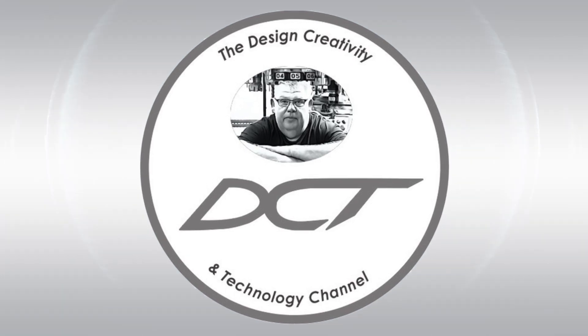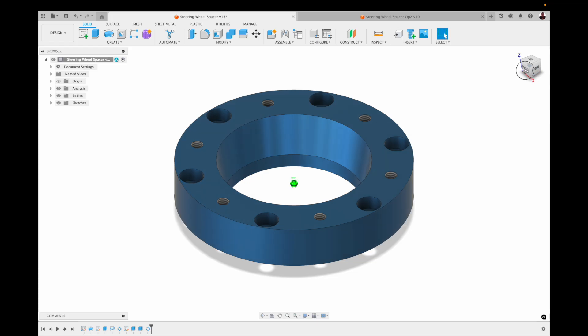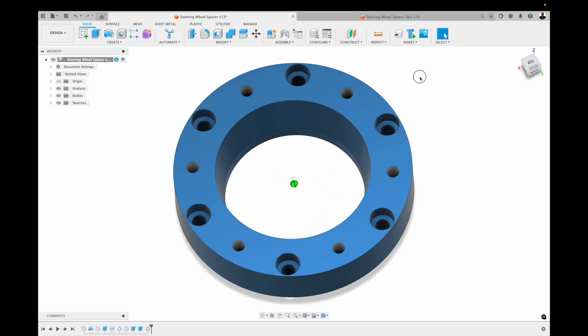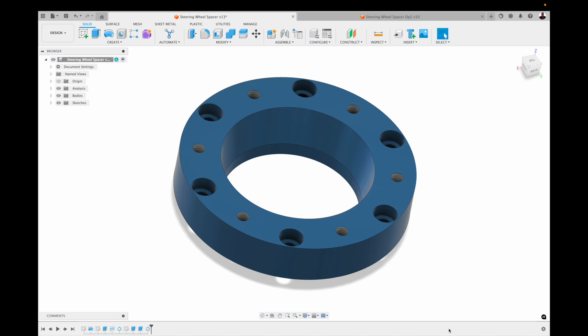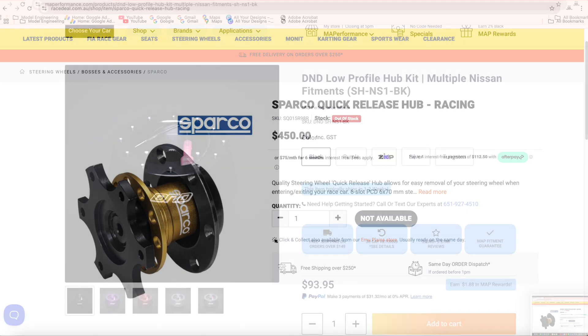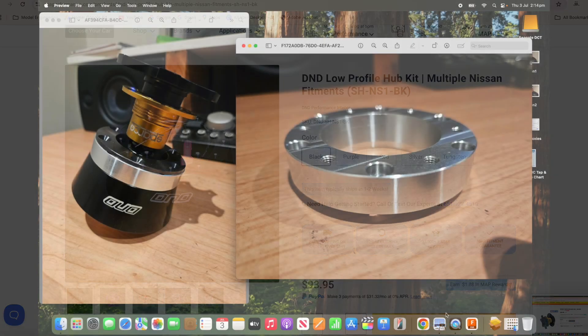Welcome back to the Design, Creativity and Technology channel. My name's Aaron. Today I want to cover this little steering wheel adapter that I made for one of my neighbors. A gentleman he works with owns a Nissan R33 drift car, and they've spent quite a bit of money obtaining this quick release steering mechanism for their car, but he needed a way of adapting this piece to the black piece that mounts to the steering wheel shaft.